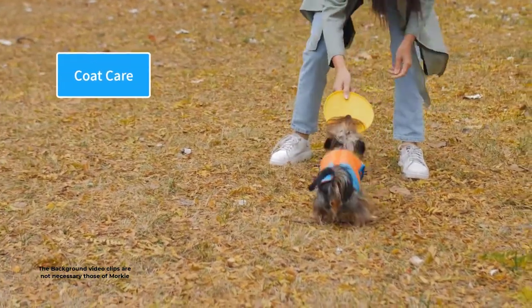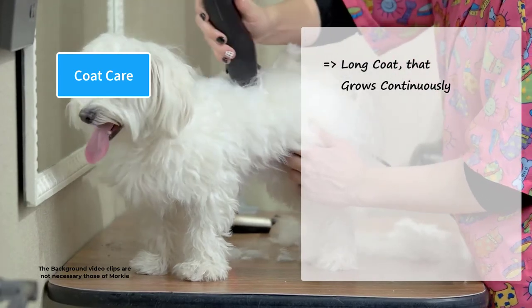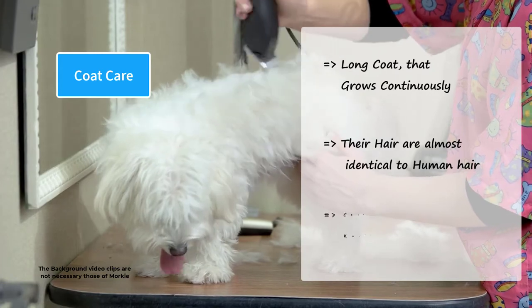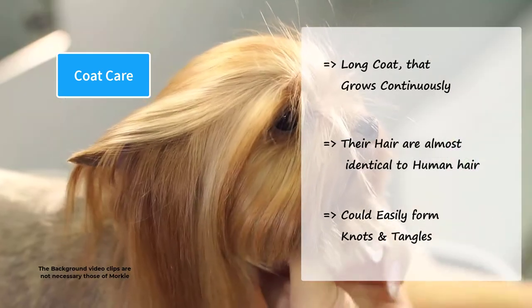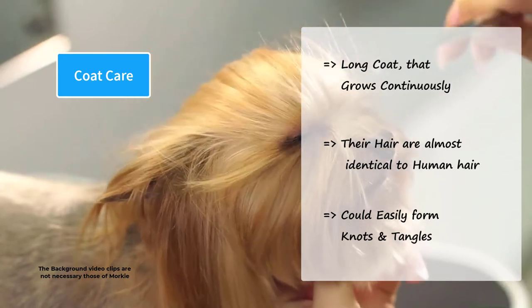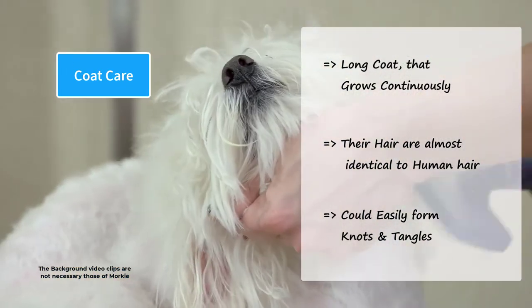Like their parents, Morkies have a long coat that grows continuously. Their long, silky hairs are almost identical to human hair. These long hairs could easily form knots and tangles and should be brushed regularly. You can trim their hair to a short puppy cut. Morkies require more grooming if their hairs are left long.